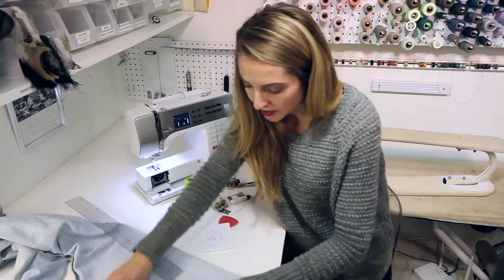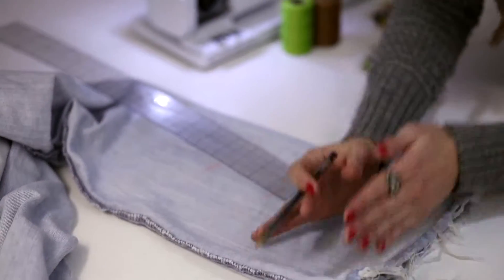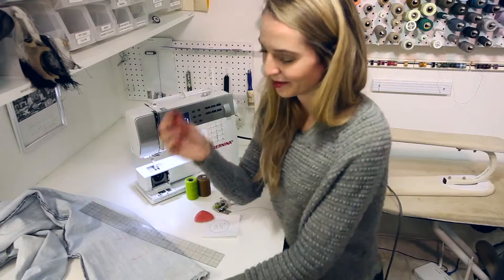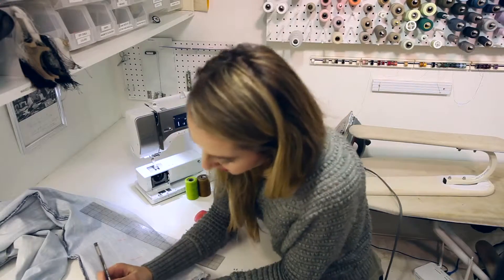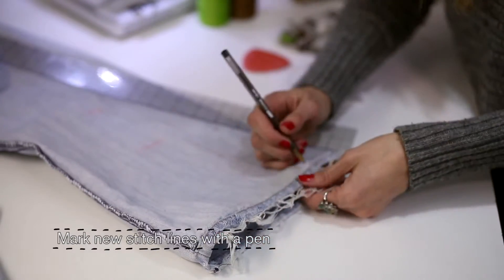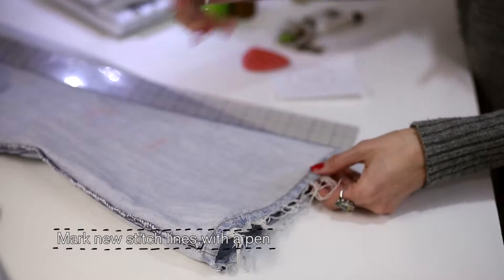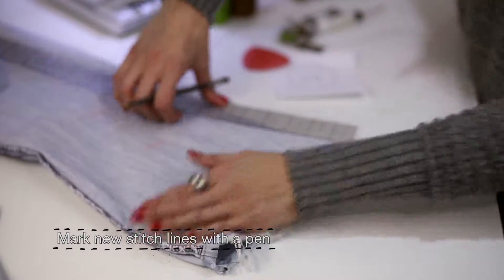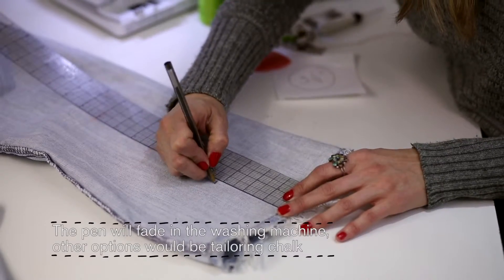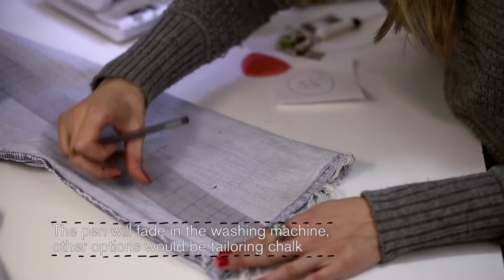We're going to keep this finished edge here, remove that amount, and put the two back together. We're going to mark with the pen as close to this stitch line as possible because that's where our new finished edge is going to be. It helps if you make this mark so you can visualize where to measure up from. We're going to go three and one quarter inches up and draw this all the way around.